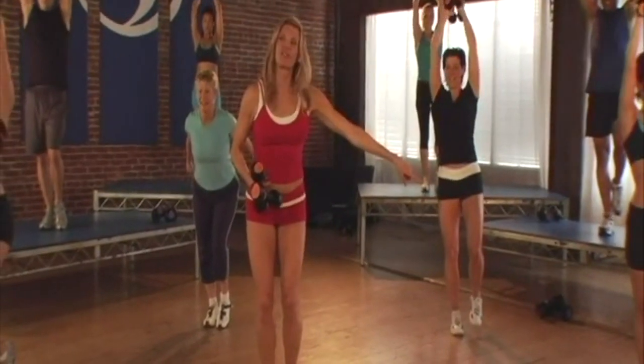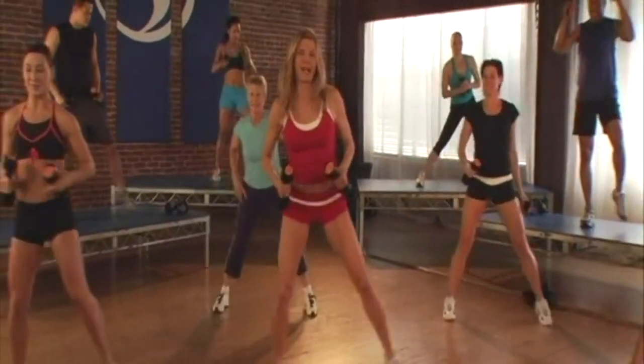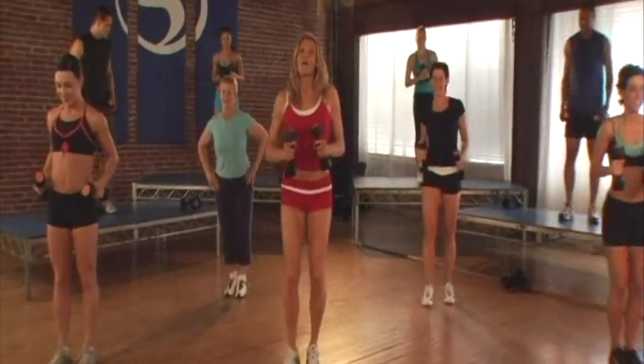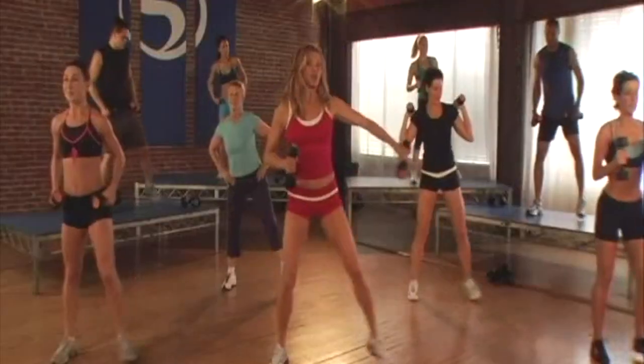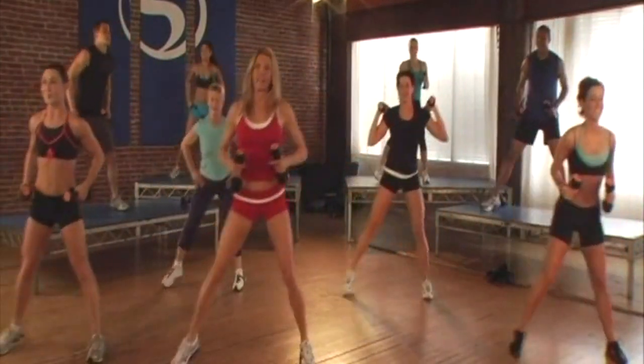We're going to a new lunge — step out to the side. Step side to side. Now one more lunge: we're in the frontal plane. So in your clock, you're going to 3 o'clock and 9 o'clock.